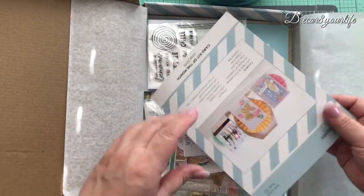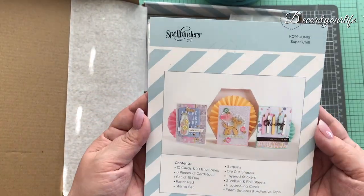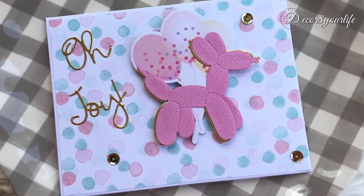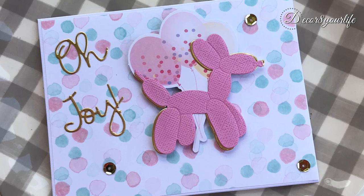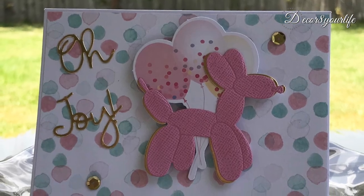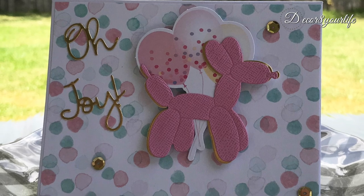First we have this adorable pink poodle card that I made from the dies included in this kit. I used the pastel papers, the ephemera, and sequins from the card kit.